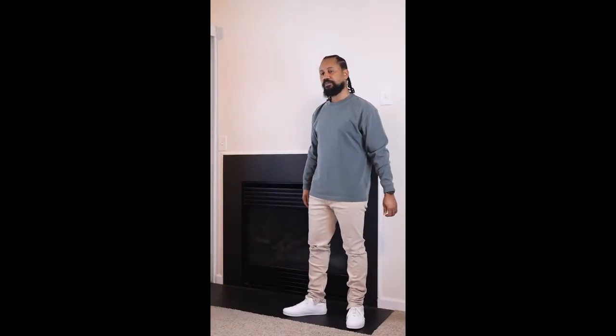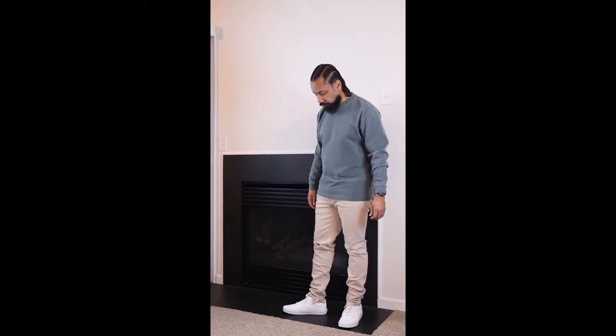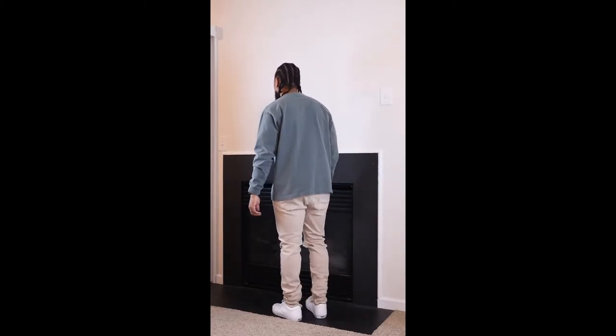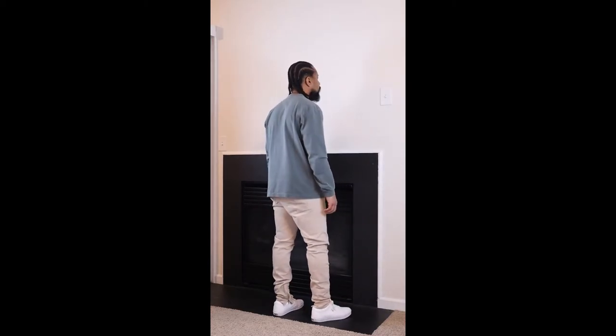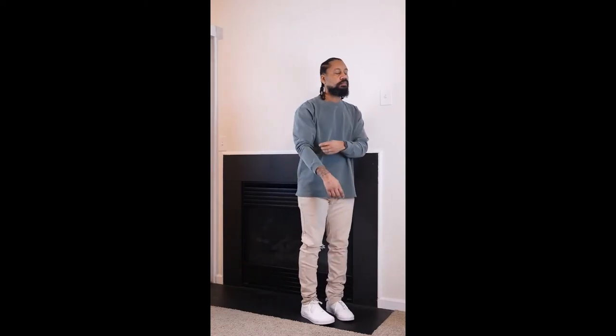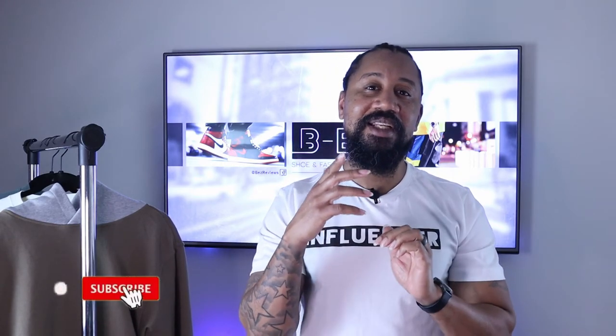The third shirt I picked up is the vintage wash long sleeve tee in the Ivy colorway in a medium. I'm rocking the wash Ivy with a pair of distressed khakis from PacSun, and I went classic with an all-white pair of leather Vans. You definitely can't go wrong with this look. And that's how I personally styled the Richie Lee collection.